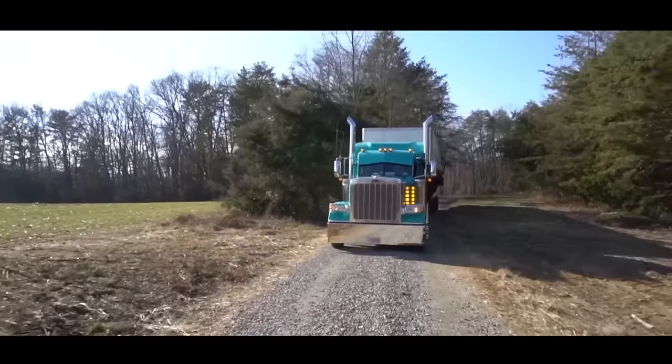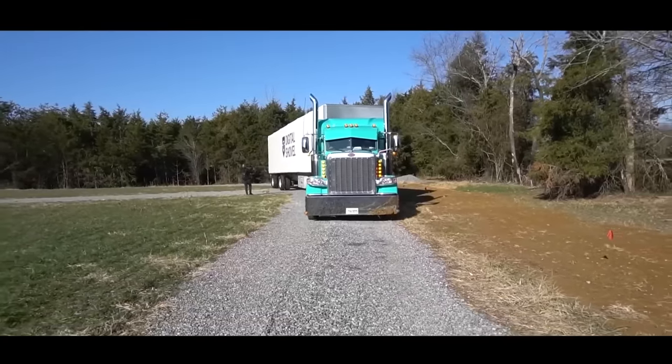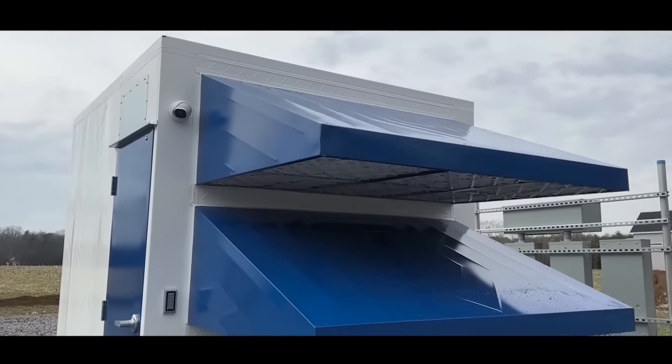Last year I approached Scott and said I was finally building out my mining farm — what if we reviewed the M300? He agreed, came down and dropped one off.